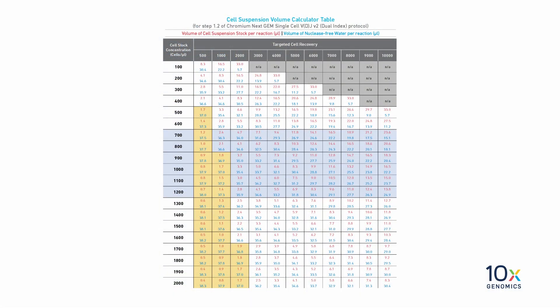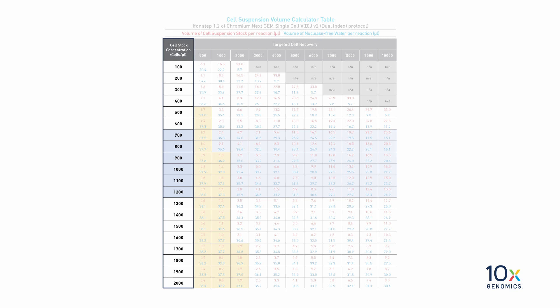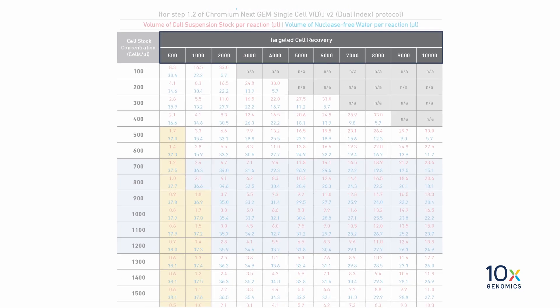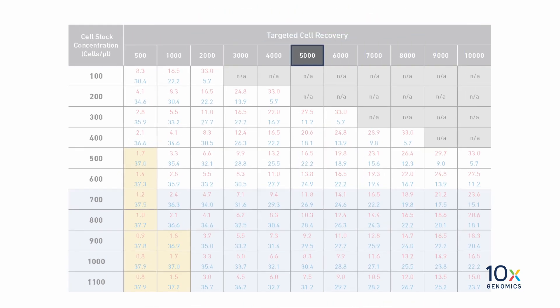First, we will refer to the cell suspension volume calculator table in the user guide. The left column lists the cell stock concentration in cells per microliter. The row at the top lists the targeted cell recovery. In this experiment, we are targeting 5,000 cells and our cell suspension contains 1,000 cells per microliter.